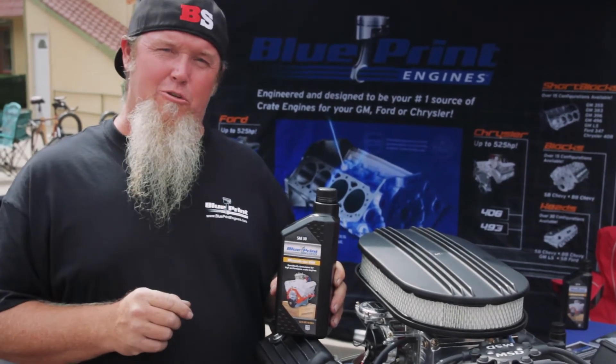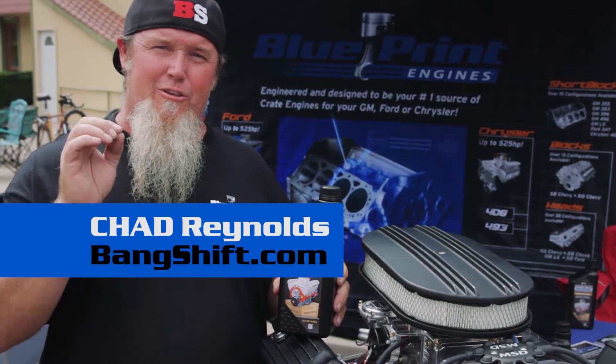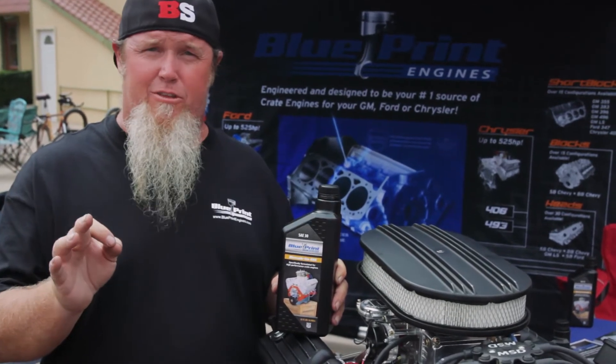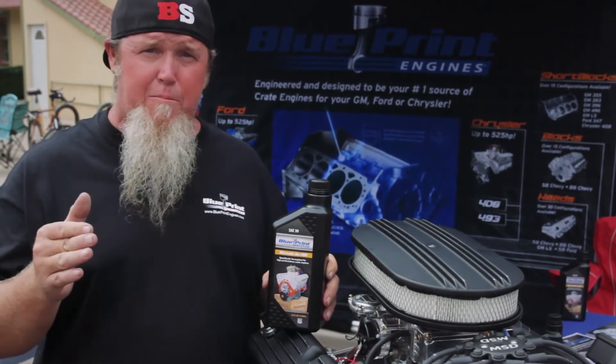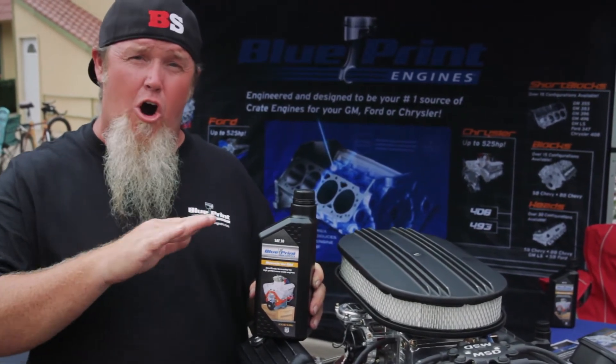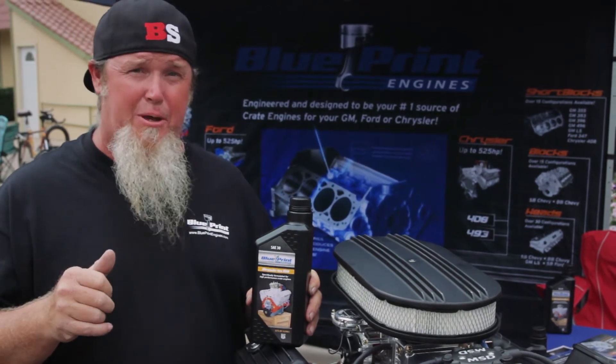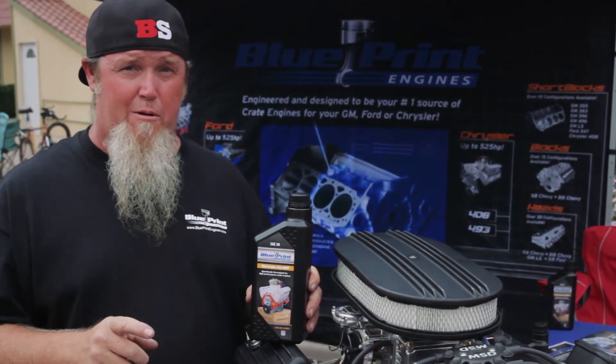One thing you've got to remember when you buy or build a new engine is that break-in oil is very important. You've heard a lot about this over the last few years because the EPA has changed the regulations on oil and gotten rid of all of the anti-wear components in it, which means if you've got a flat tappet cam and you start up on new oil, you're in trouble.